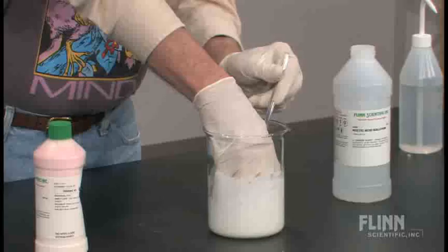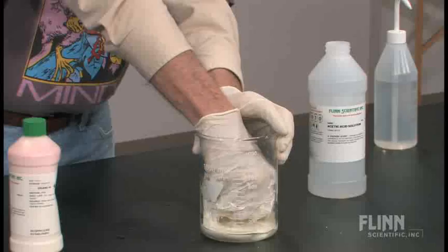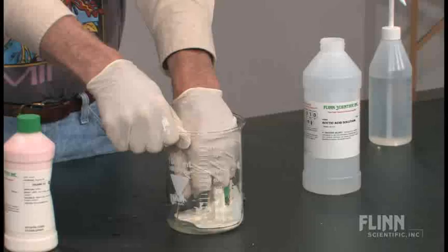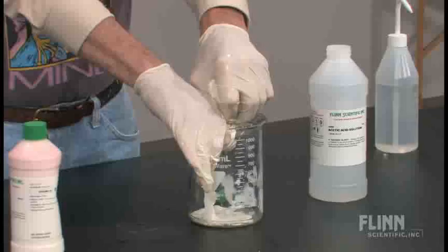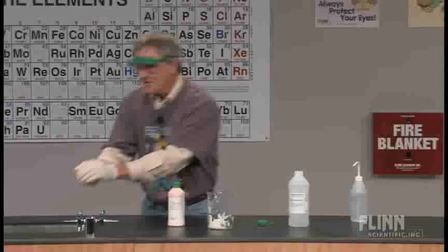There's something bizarre about working with latex while wearing latex gloves, but I'm going to reach down in here and squeeze it a little bit. Every once in a while some stuff comes splattering out. I've also discovered that latex sticks to latex gloves - that's kind of neat. I'm going to take this over to the sink briefly and rinse it off.